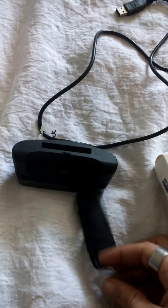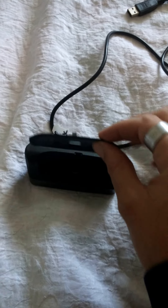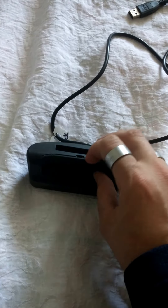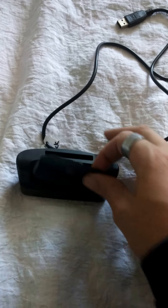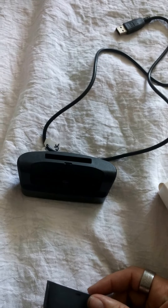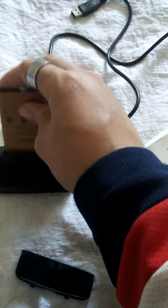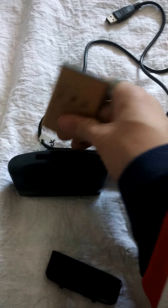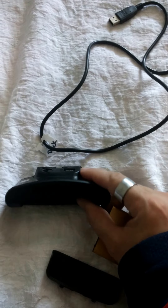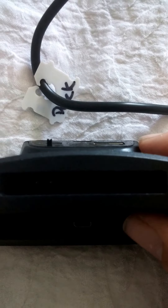It also comes with a thickener piece, so if you do not have a case on your G3 it fits snugger that way. If you do have a case you don't want to take it off. But it also supports spare battery charging — it has three little prongs in there.